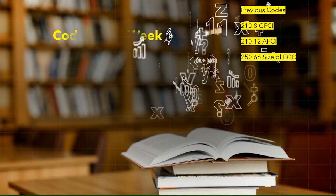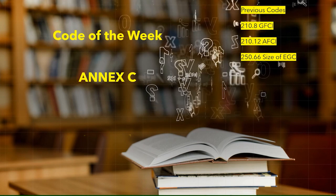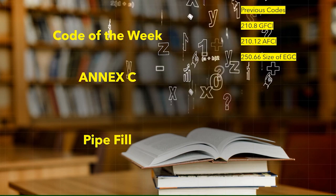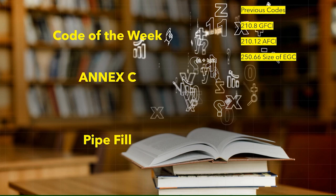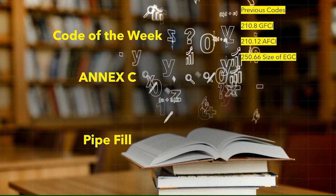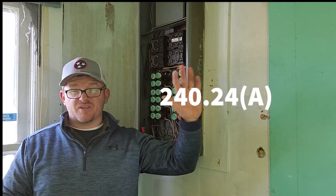That's going to bring us to the code of the week. This week we're going to be memorizing Annex C. Annex C is one of the most useful parts in the code book and it's when you're dealing with pipe fill when you have all of the same size conductors. So if they're all number 12s or all number 10s or all 1-0, whatever it is - if you have all of the same size conductors and insulation rating, you can head over to Annex C and it'll tell you exactly how many of those conductors you can fit inside of that pipe. Just remember: Annex C, pipe fill.